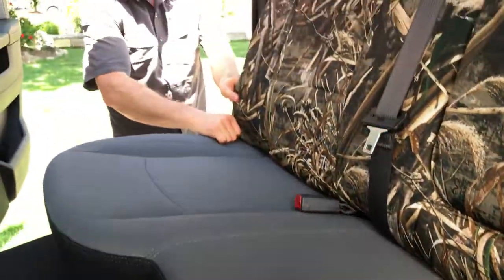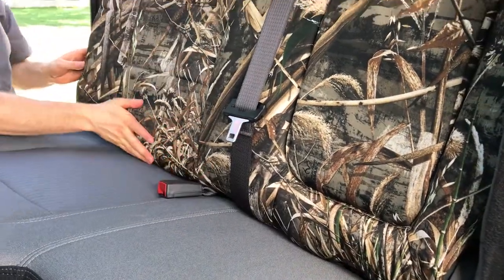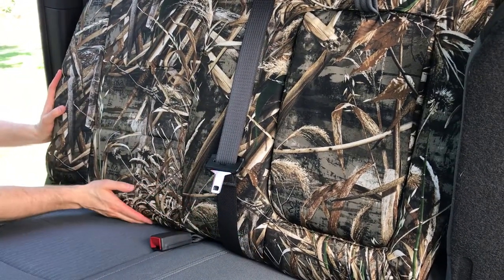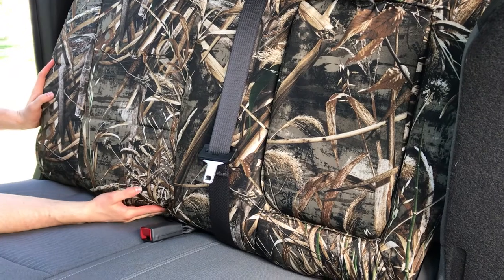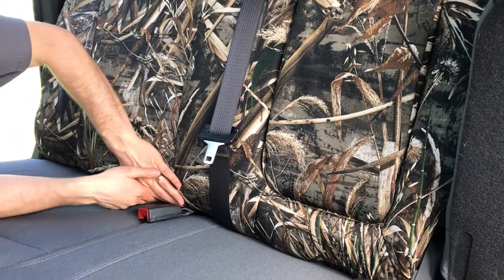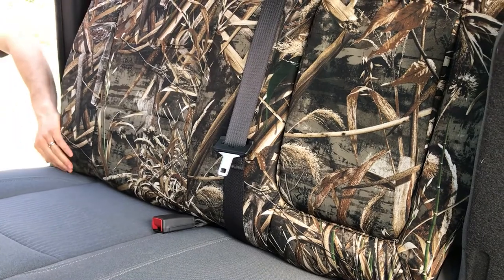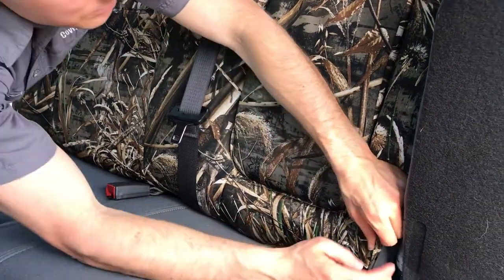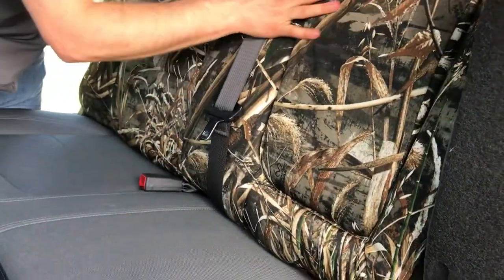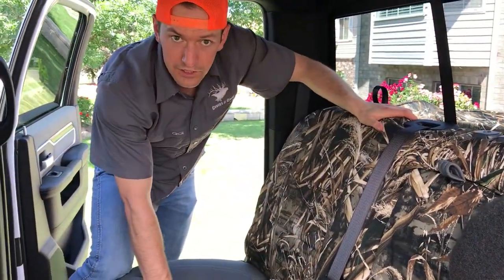Check that on the front — nice and snug around here, looking really good. The child seat bars are all accessible, and that actually helps hold the cover in nice and tight. Just smooth out anything needed, and overall that's looking great. The 60-section backrest is done.